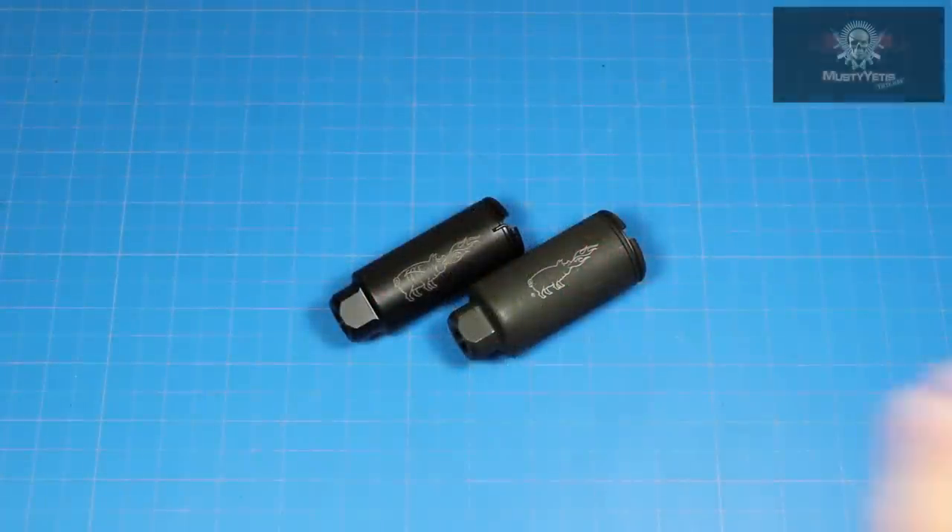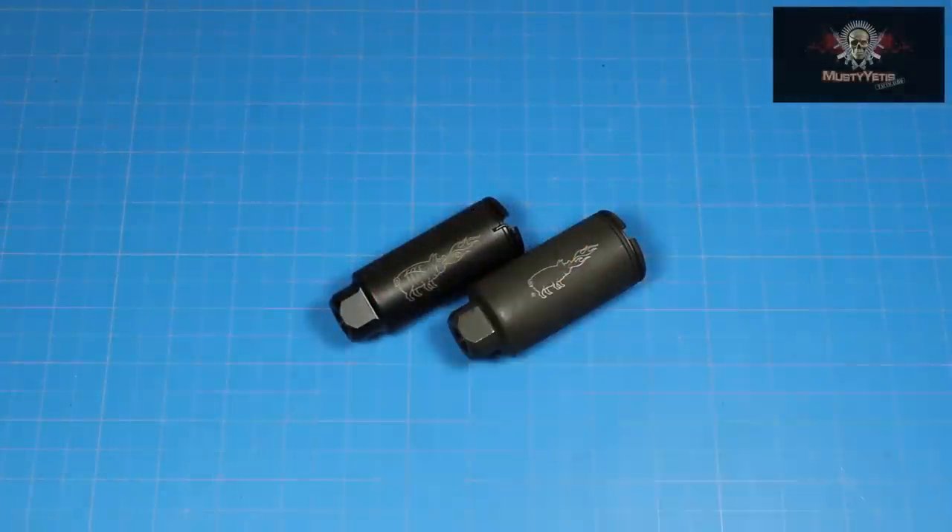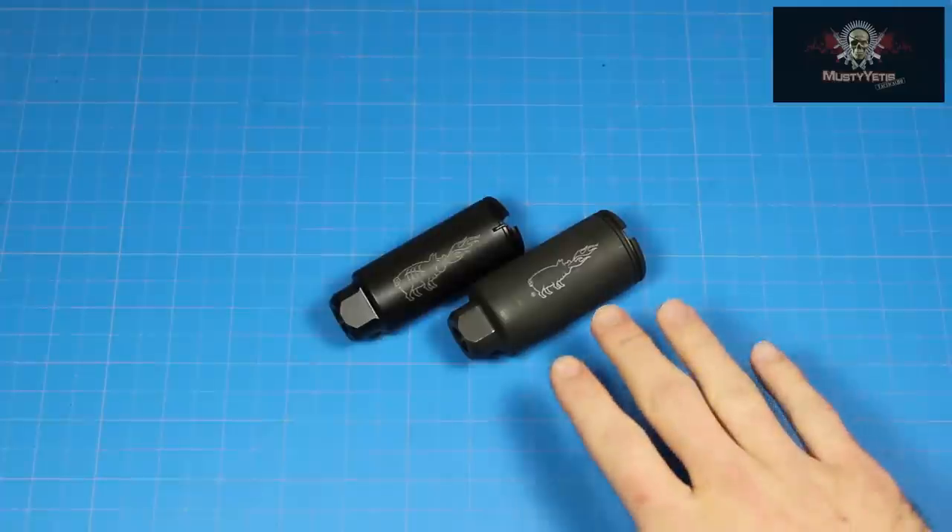What's up guys? Today we're going to be covering the KX-5, also known as the Skinny Pig. I'll also be comparing it to its predecessor, the KX-3.